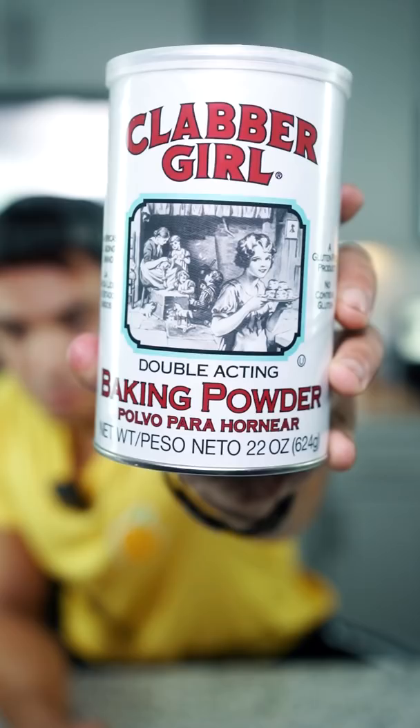Today my friend's going to be cooking for me with four ingredients that I chose for him. He's got to use all four of these ingredients: baking powder, peaches, chicken thighs, potatoes.